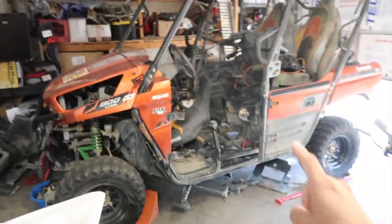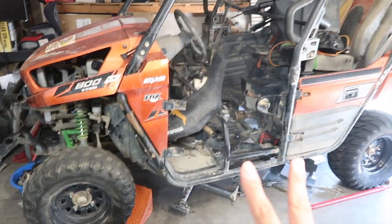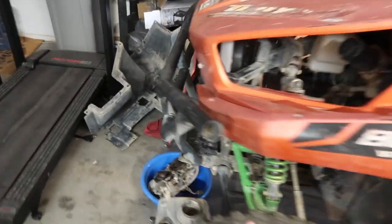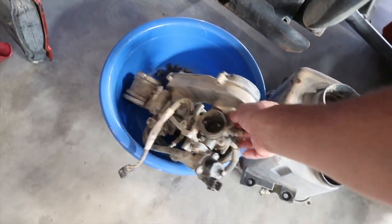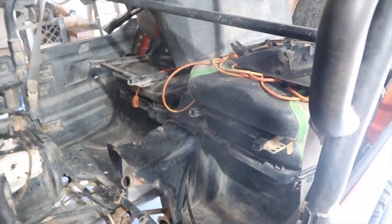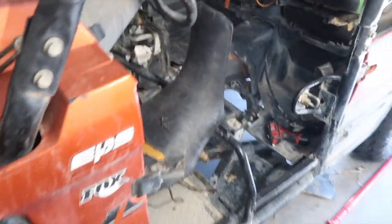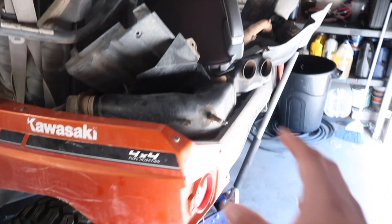I've already ordered the two headlights that were missing. I ended up finding the EFI — not the carburetors, but the EFI — it was wrapped up in a shirt. I thought it was missing. I rinsed this thing down because it was really muddy, but as you guys can see it's still pretty much in really rough shape. I haven't really touched it; all the parts are still in the back.